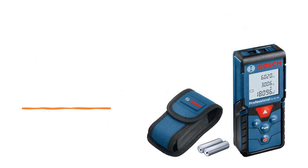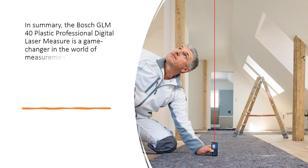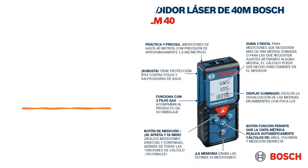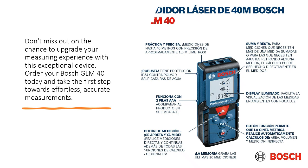In summary, the Bosch GLM-40 Plastic Professional Digital Laser Measure is a game-changer in the world of measurements. Its precision, versatility, and durability make it an indispensable tool for professionals and a must-have for DIY enthusiasts. Don't miss out on the chance to upgrade your measuring experience with this exceptional device. Order your Bosch GLM-40 today and take the first step towards effortless, accurate measurements.